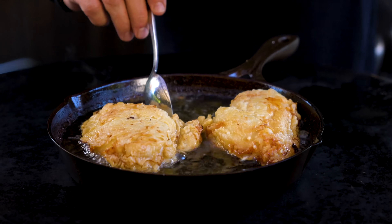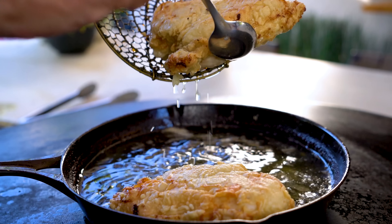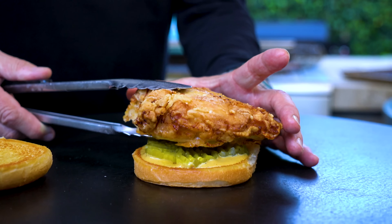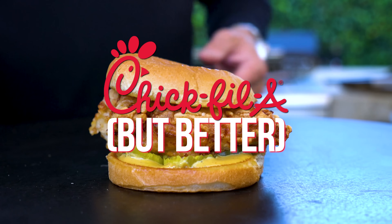In the fast-food world we've done Popeyes, KFC, McDonald's, Five Guys, White Castle, Taco Bell, and In-N-Out. And today we tackle what arguably is in the top two of all chicken sandwiches: Chick-fil-A.